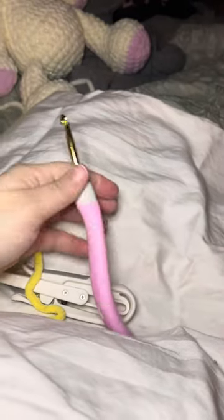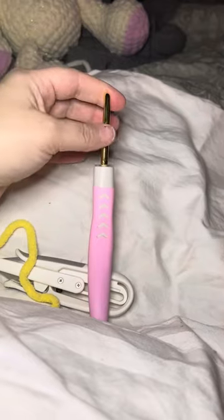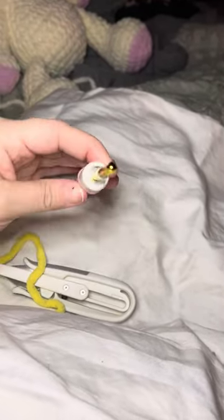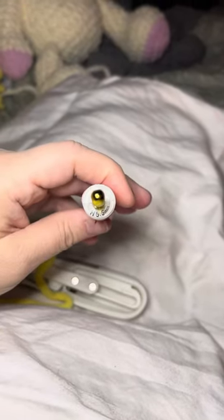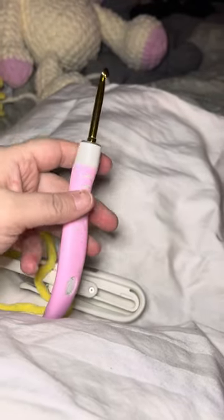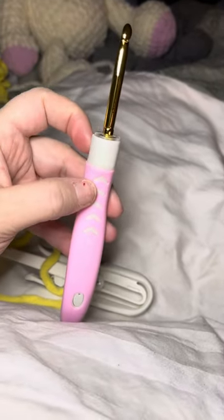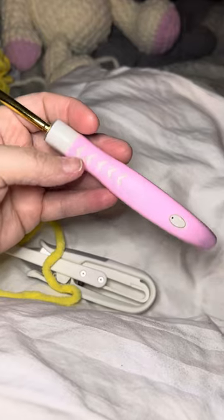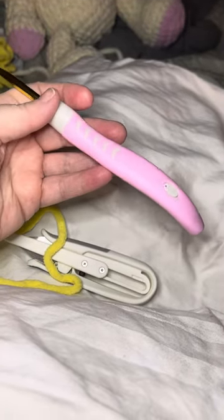It was $50. It came with a whole set and it has these tips that unscrew and you can screw on different sizes. And so you can see really tiny in there. This is an H. That's pretty much what I use with my blanket yarn, but it does come with a little wrench and you can take them off and change out the different sizes. It's an ergonomical handle. I've tried all the ones that come with it built in and this one definitely is my favorite.